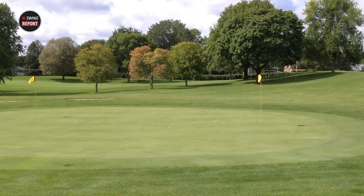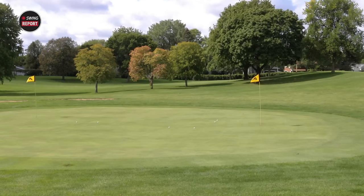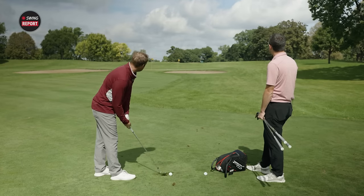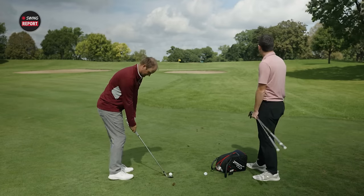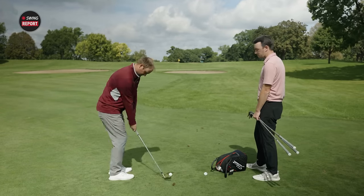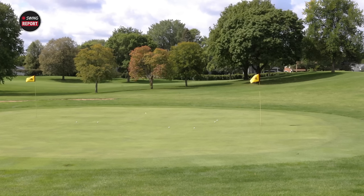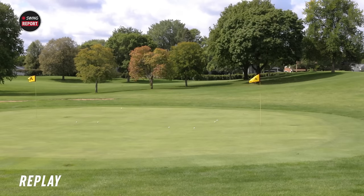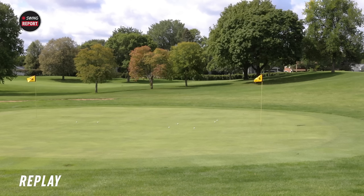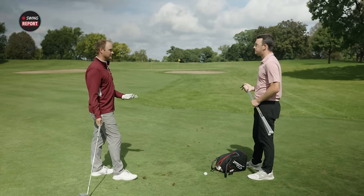That one grabbed a little bit — just can't quite get to the hole as I'm still adjusting to these grooves. With the pin five feet behind the green, you're trying to play it below the hole. Overall the flight is really nice — a low trajectory with good spin — and that's exactly what you want out of a wedge.